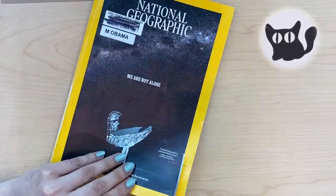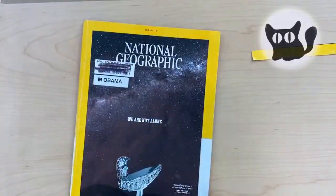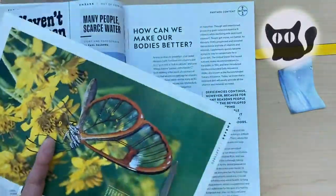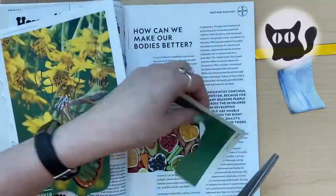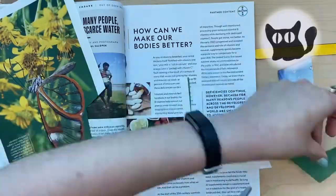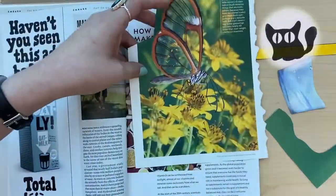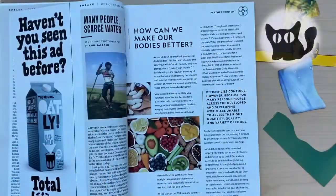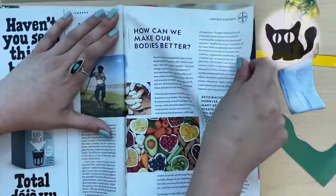Grab your old magazines or junk mail, and we're going to start our search. Look for each of our colors in our color wheel — you might find more than one on each page. Are you having a hard time finding a certain color? We will learn about shades and tints in a different episode, so don't worry if your colors don't match 100%. Variation is good.